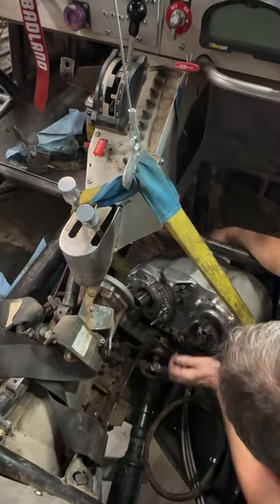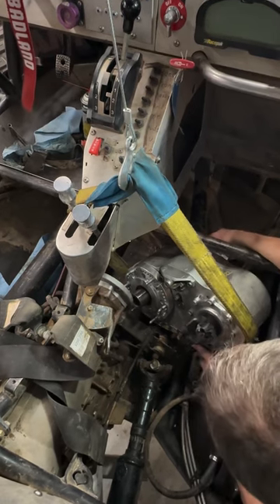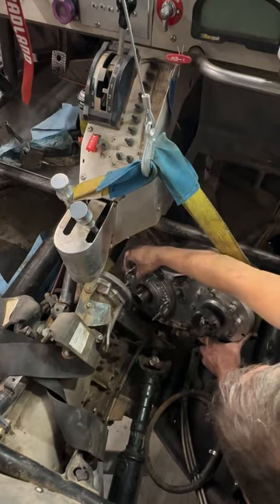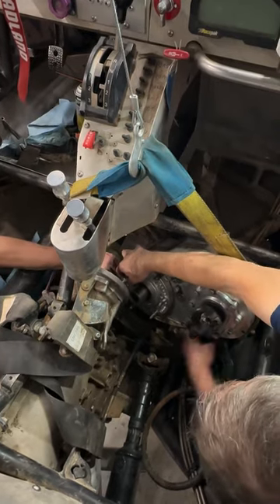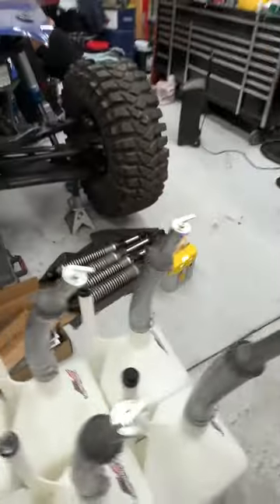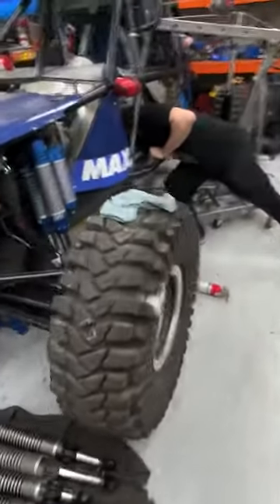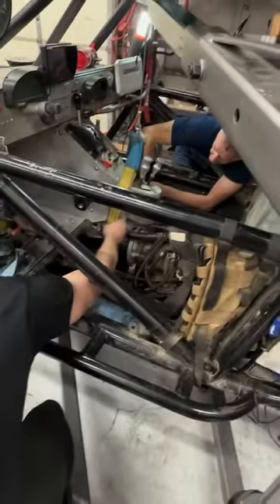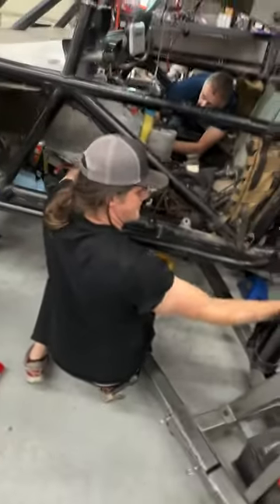We need to get it centered underneath it. Need to get that cradled better. I'll lift up on that — see if you can get it slipped under. Let me give you some more slack. Tune it up on something. There we go. You start lifting on it. We don't want to scratch the face of that gasket surface.